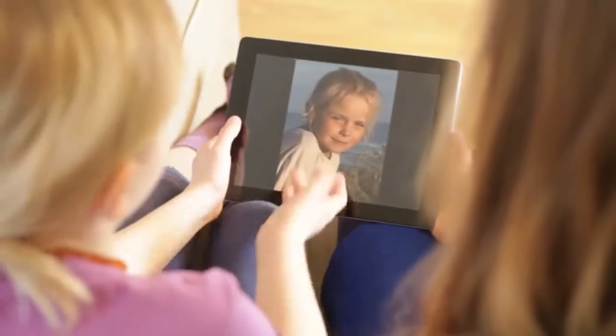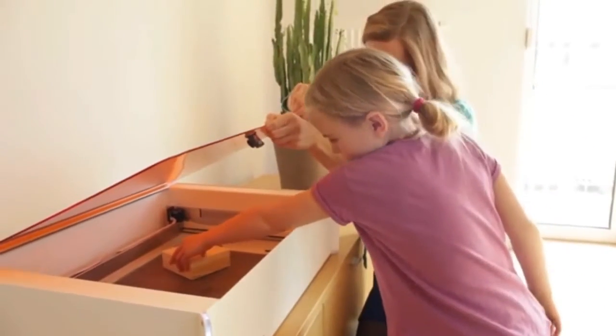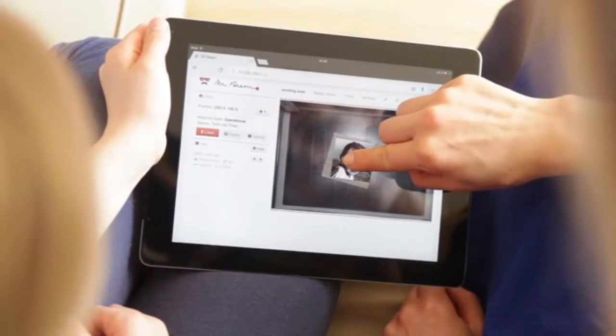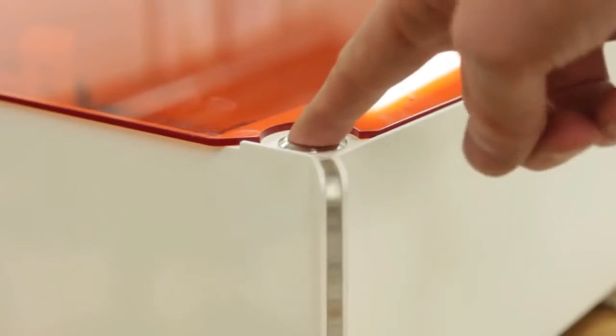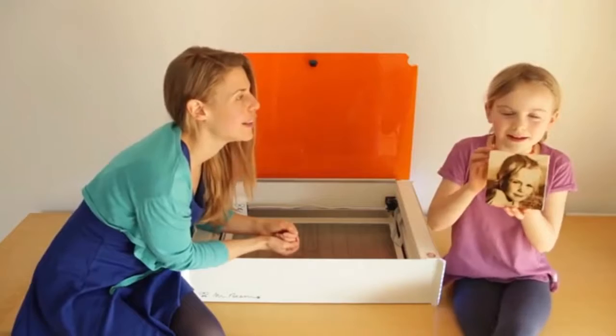With minimal effort you can engrave a photo. Pick one in your favorite app, place the item in your Mr. Beam and close the safety lid. Next, drag your photo into place. Mr. Beam now comes with a camera, giving you an accurate preview so you can easily position the photo on the item. Afterwards, press start. This impressive engraving will make you smile.